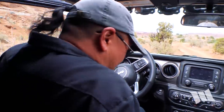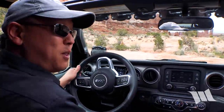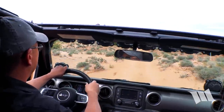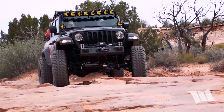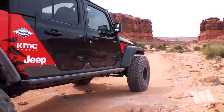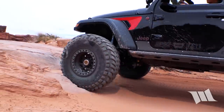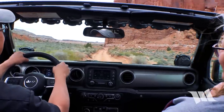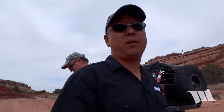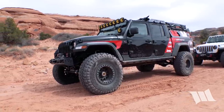Wow, this thing is hollow. Oh my, this thing is so smooth. Oh my goodness, I love it. It's super smooth. I just got done driving this awesome Evo Gladiator and it is amazingly smooth. I definitely need to have one for myself.